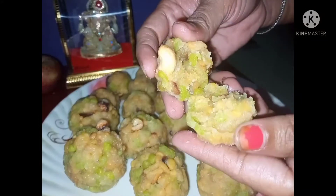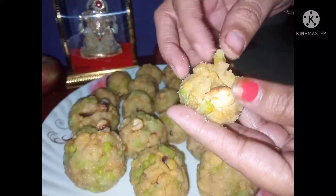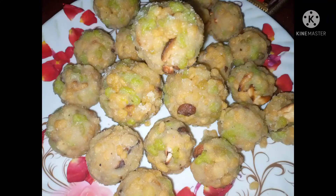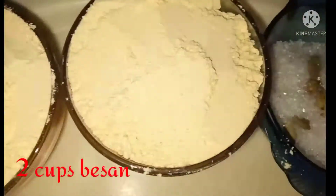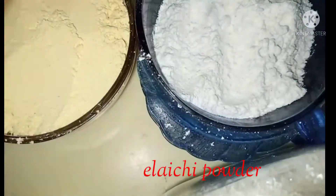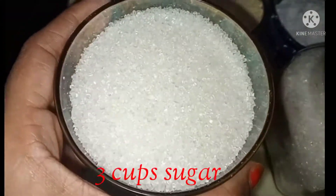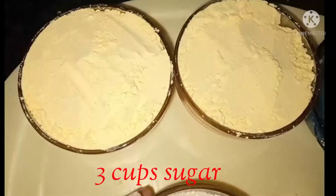I'm going to make a lot of lentils. I will add 2 cups of sugar, then 3 cups of sugar, and cut the entire thing and pour it in.